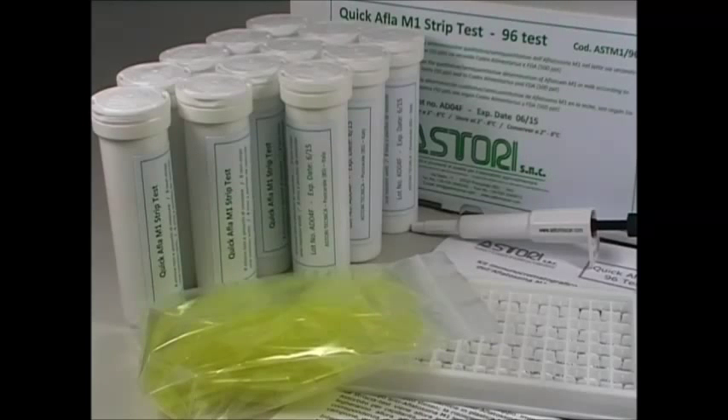The kit includes 96 reaction microwells and 96 test strips parted in 12 cylindric tubes with drying caps, a reusable micropipette, 96 disposable plastic tips, a reusable frame and a user's manual.